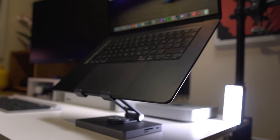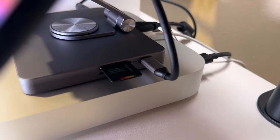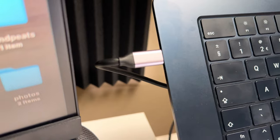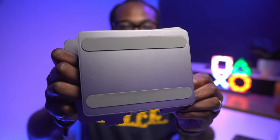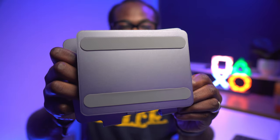It's easy to use — you just plug in the USB-C cable that comes in the box into the slot on the hub and the other end into your device, and you're good to go. No drivers or software needed.